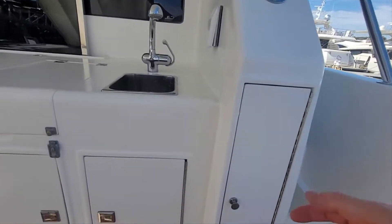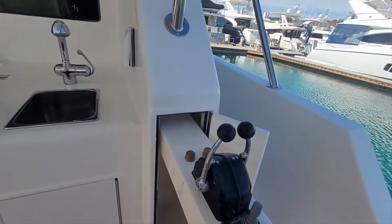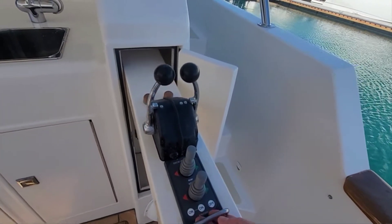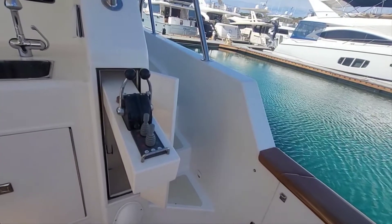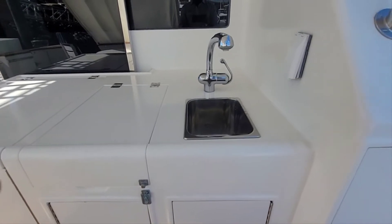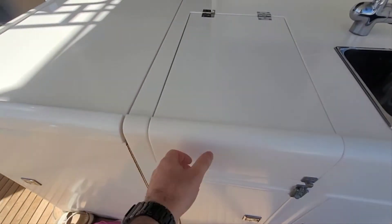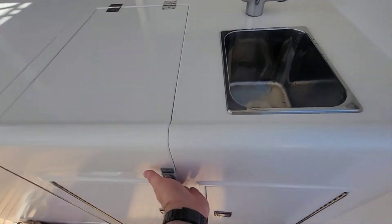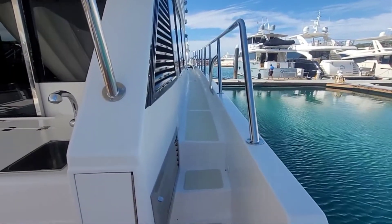Moving forward on the outboard side here, we've got a wing station just popped straight out — bow and stern thruster with electronic gear controls and stop engine buttons. Really easy for single-handed docking, especially with this side door. You can easily pull the boat straight in and jump off. With the bow and stern thrusters it makes life very easy. Sink there, storage below, and just above is a really nice Mele electric grill. Down here is access to the engine room, which we'll check out from the other side shortly.